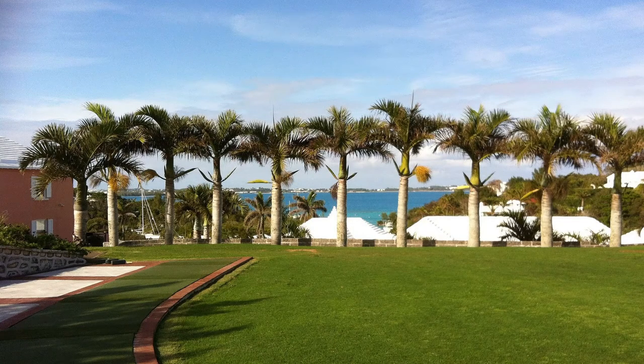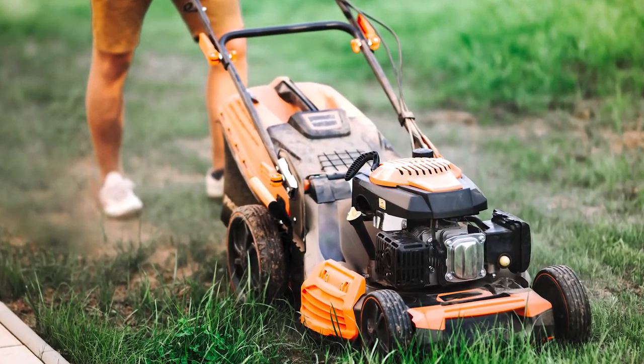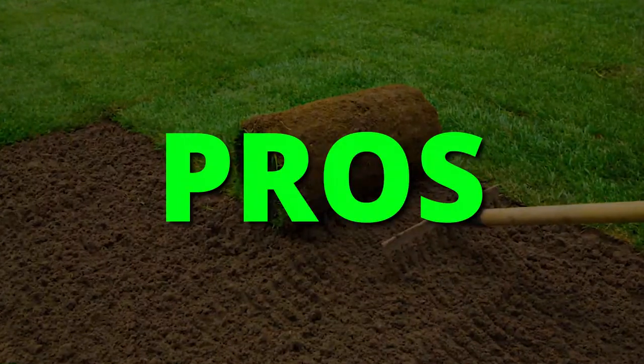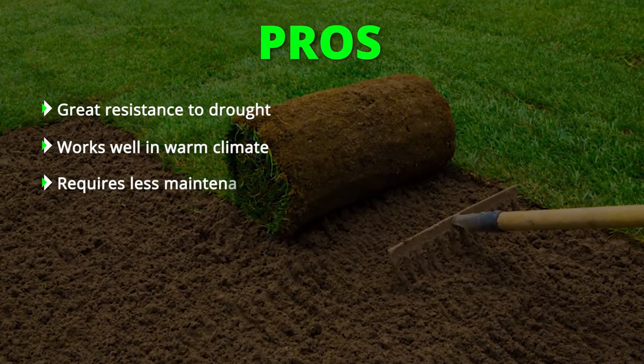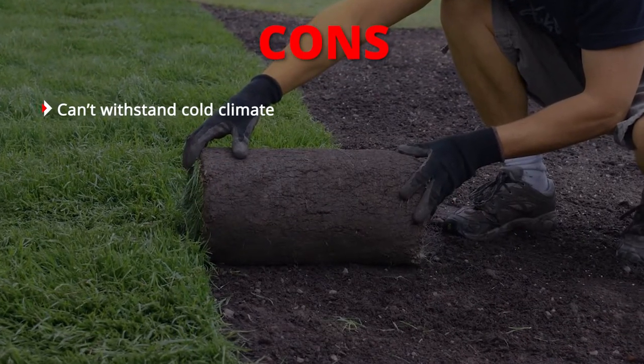Bermuda grass requires mowing, aeration, and irrigation, with the lawnmower expected to work at a low height without scalping the lawn. The ideal grass height is about 1.5 inches. You only need to irrigate it twice a week as the grass is resistant to drought. Pros: great resistance to drought, works well in warm climate, requires less maintenance. Cons: can't withstand cold climate.